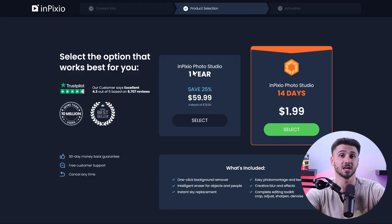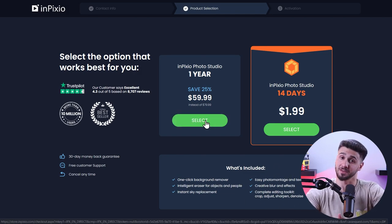Let's briefly discuss what inPixio costs. Compared to other software in the market that offers similar features, inPixio is very affordable. You can get it for around two dollars for 14 days and extend it for a year for just around $60. They also offer a 30-day money-back guarantee so you can cancel any time.